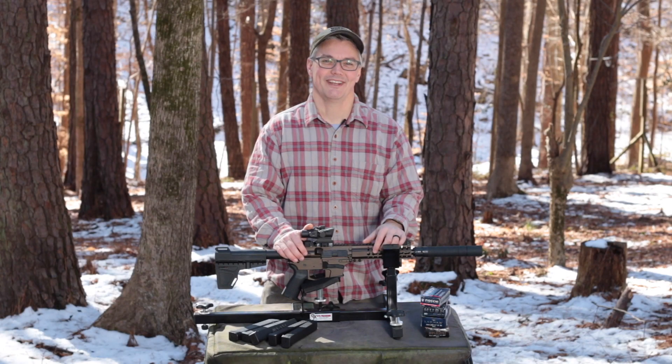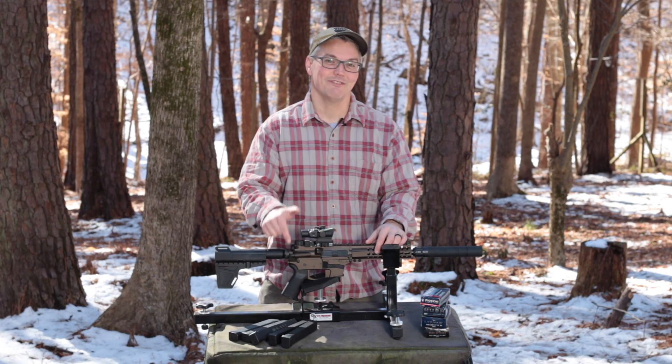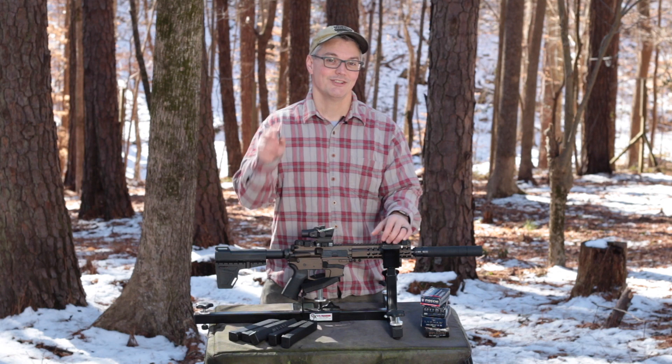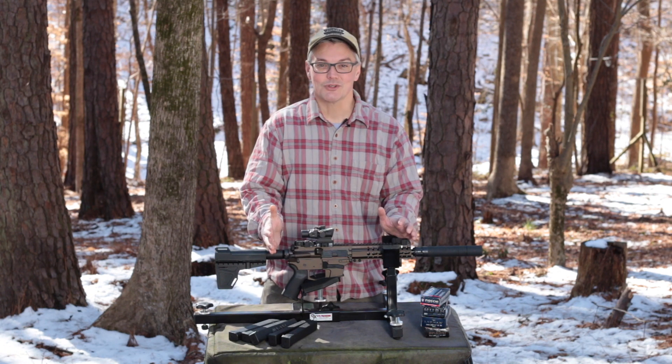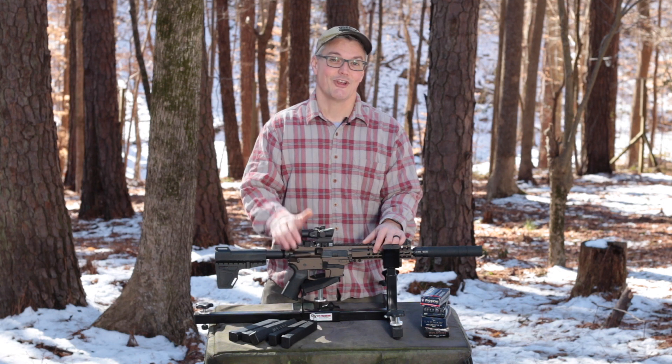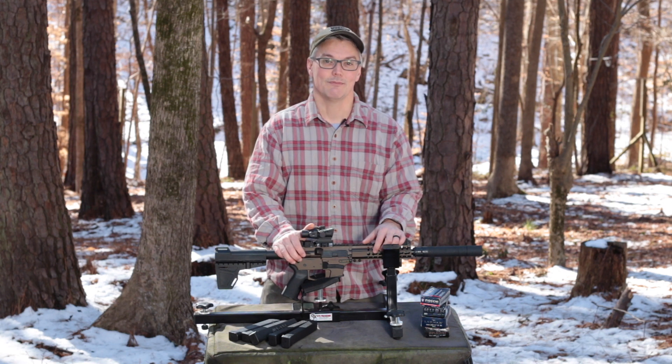Hey, thanks for tuning into Twang and Bang. It's hard to believe that this table was covered in seven inches of snow and it was 14 degrees right here just two days ago, but that's the nature of North Carolina winters for you. And it didn't stop me from enjoying the Guard 9 that CMMG sent me at my request.